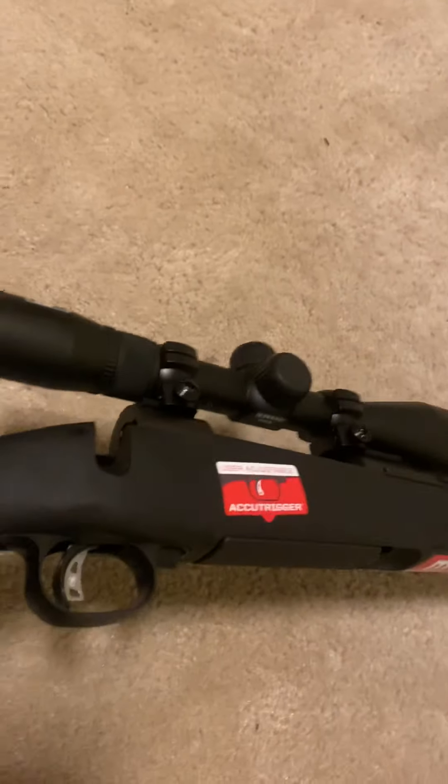We'll see how easy the bolt goes in, see how the action is, see how smooth it is. I'm doing this by myself tonight, but I should be able to do this one-handed.